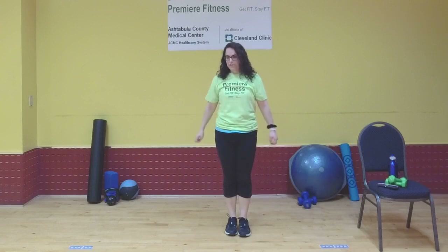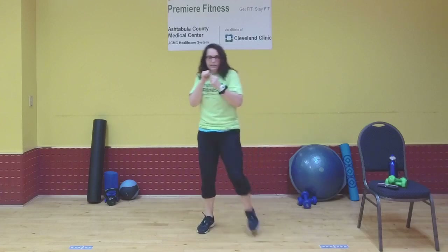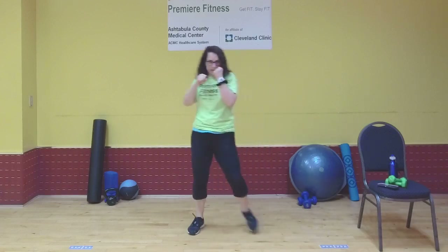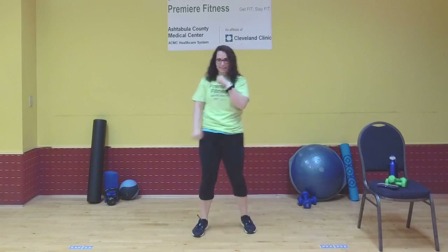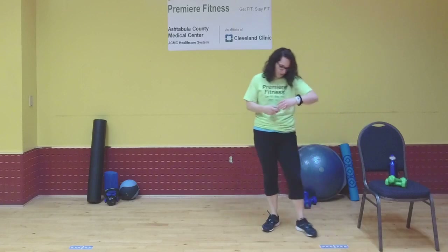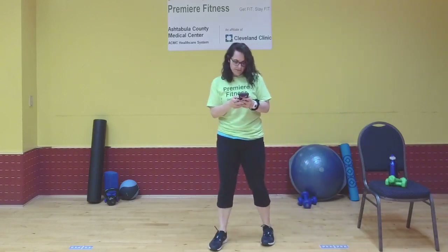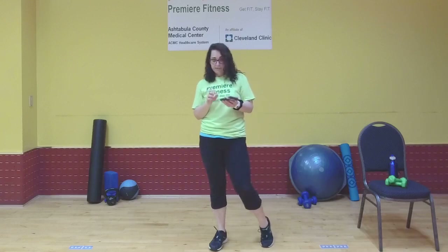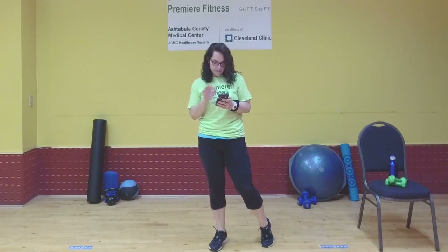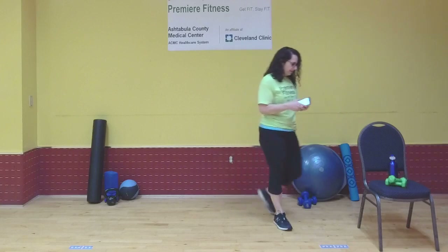Exercise five is a chamber punch: chamber kicks like we did in the warm-up, punching with the opposite arm — back and forth kicking and punching. Grab some water and weights if you choose. I'm going to cue up my timer. All right, let's get started.